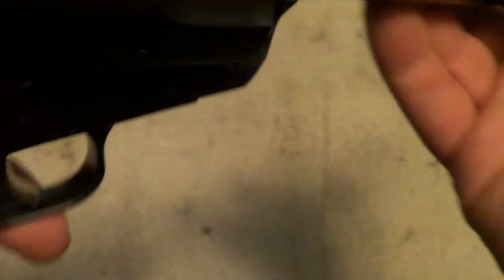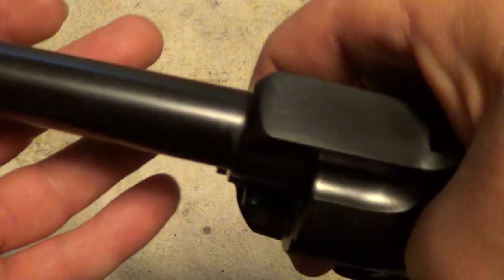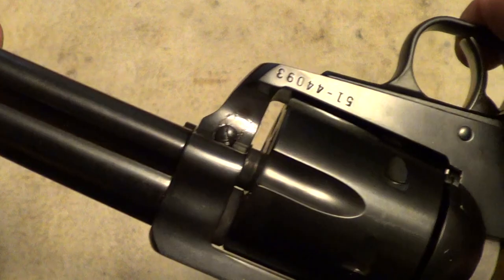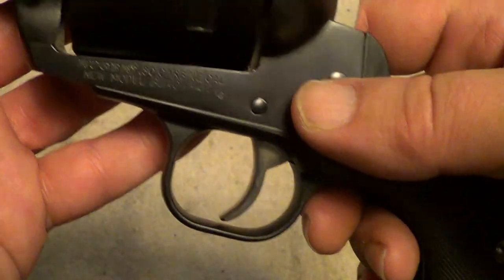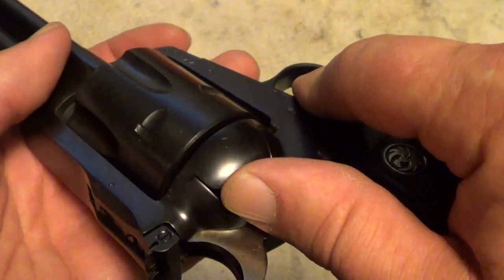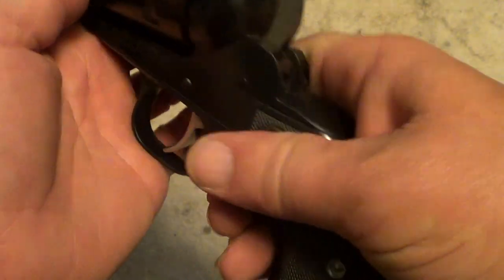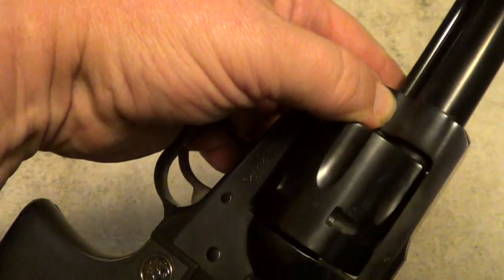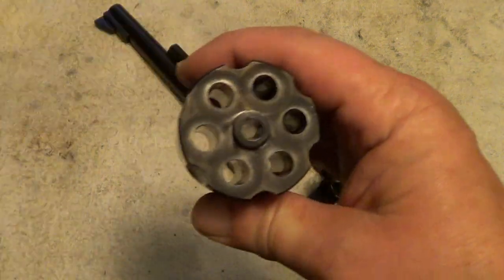Unlike most of the Rugers, this one does not have a lot of markings on it. Previous Rugers that I've owned have had all kinds of writing on the barrel — warnings, read your manual, so on and so forth — this one has none. This is a brand new gun; I don't know if they're making all the Blackhawks like this nowadays or if it's just the 30 carbine. Rugers are very easy to take down: just open your loading gate, depress this little pin here, pull the cylinder pin out, and your cylinder drops right out. This one needs a good cleaning since I did a little shooting with it.